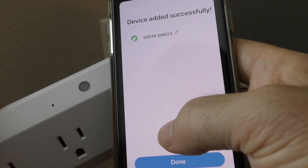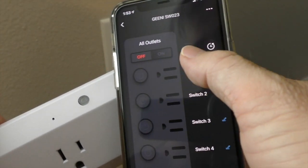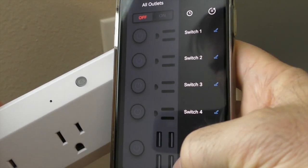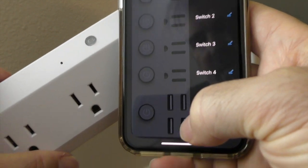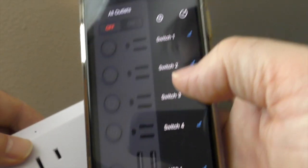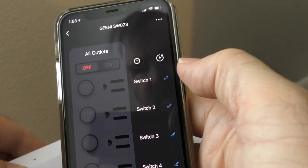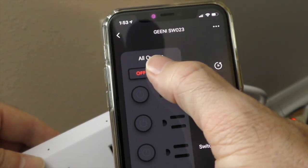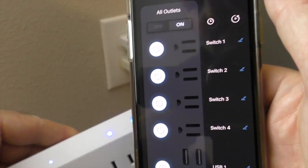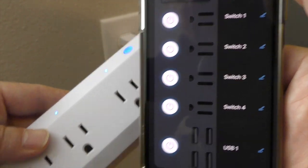It stopped flashing — and it worked! Here's what the app interface looks like — look at that! You can even power the USB ports on and off independently. I didn't think that was going to be possible, but those USB ports at the end apparently can be controlled too. Very cool. So there you have it — the power strip is connected. Glad we experimented with it, because it certainly wasn't easy. Thanks for watching!